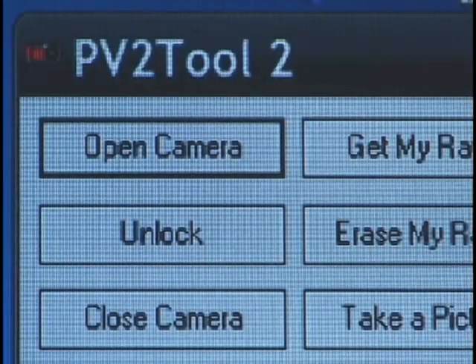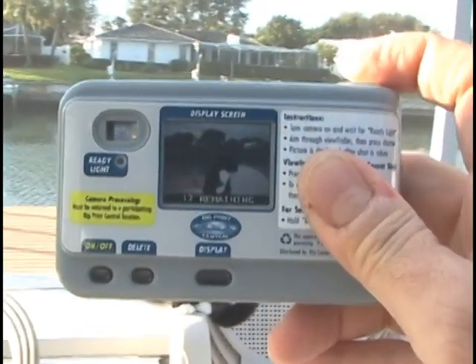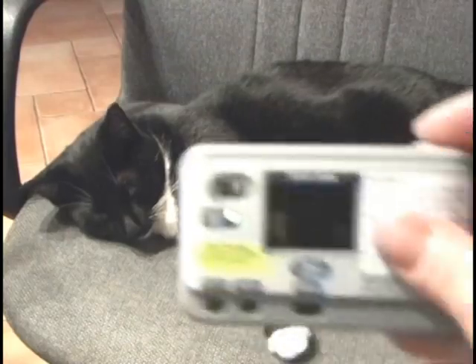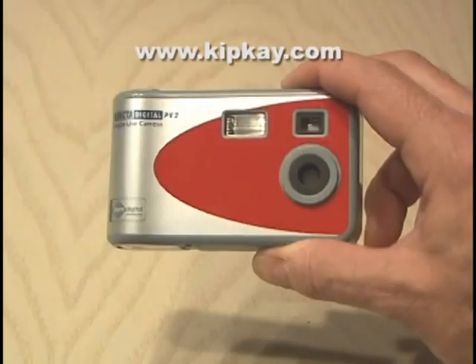You can change the look of the menus and the font the camera uses. You can also change the focus for close-ups. But best of all, you can take pictures, download them to your computer, and reuse the camera over and over again. The photos turn out pretty good, and it makes a great spy camera. You've just hacked the one-time-use digital camera.